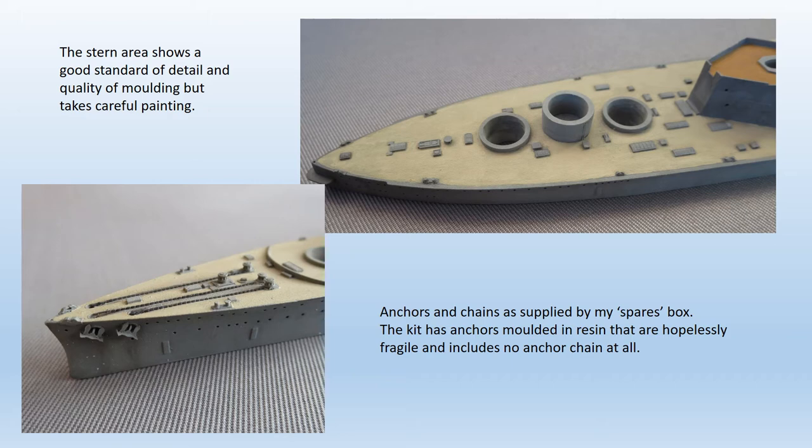These etched metal replacements found from my spares box look a lot better. However, the high quality of the moulding is evident in these pictures of the hull. It does require some careful painting — I used Humbrol 64 for the grey and various Vallejo acrylics for the rest.